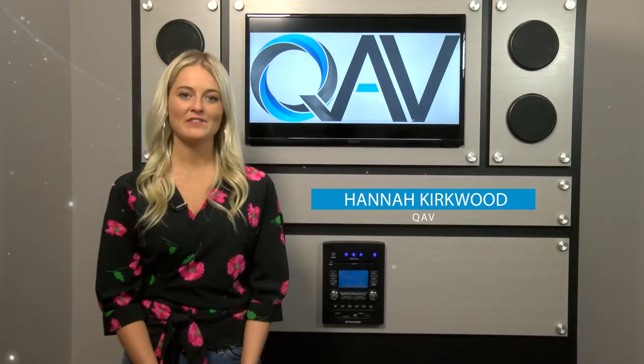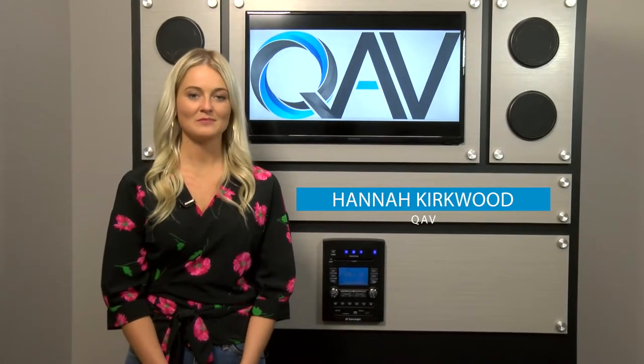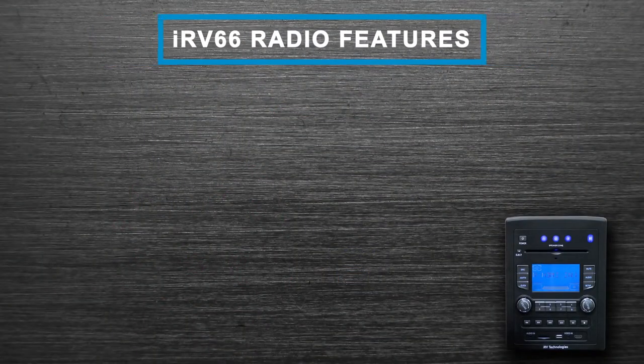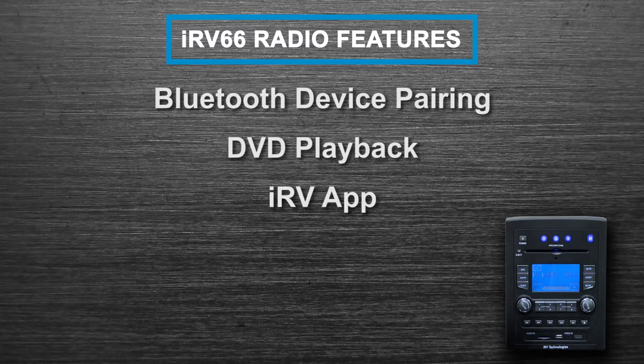Hi, I'm Hannah with QAV, the manufacturers of the IRV line of RV entertainment systems. Today we will be discussing the features of the IRV66, which include how to pair your Bluetooth phone, DVD playback, and the use of our IRV app.